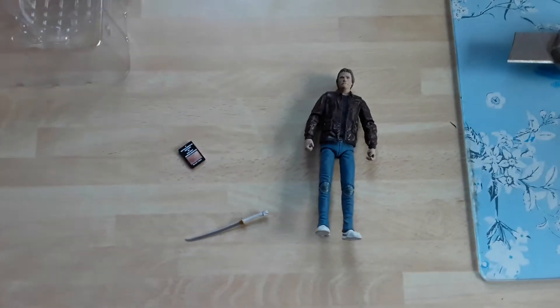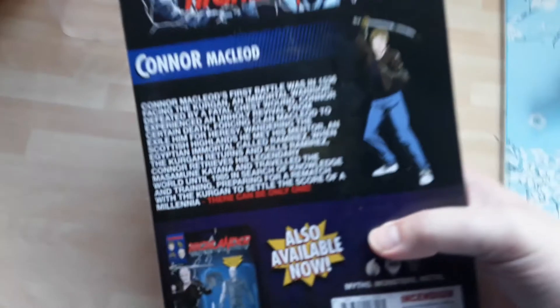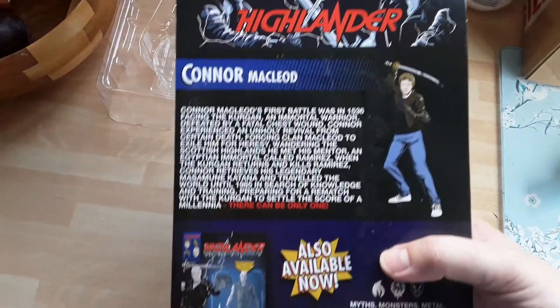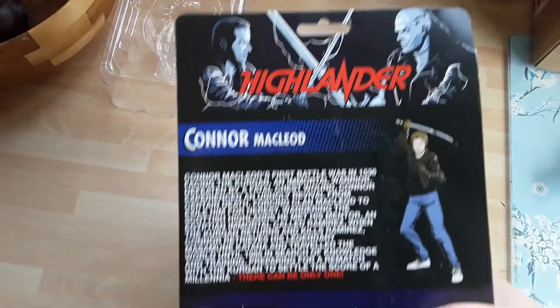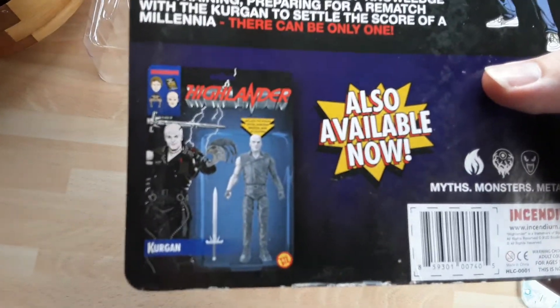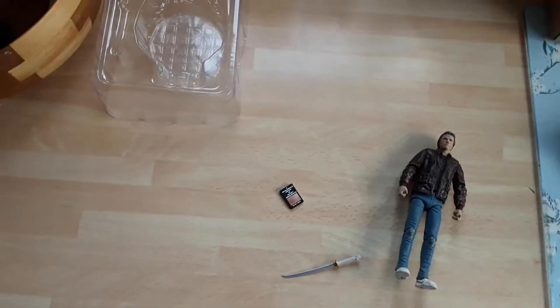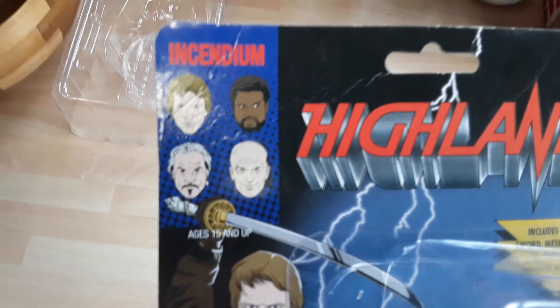Just to show the back of the card as well — you can actually get the Kurgan too. Finding Connor was hard enough, but they don't seem to be making Sean Connery or anybody else at the moment. The Kurgan is out there if you can find him; he looks quite good. I think he's about an inch taller, so he's more of a six-inch action figure. And there's that guy from Holby City — whatever his name is, I forget.